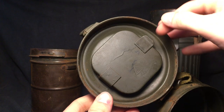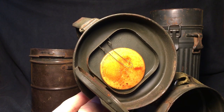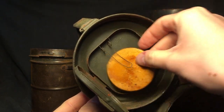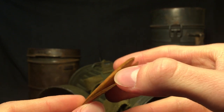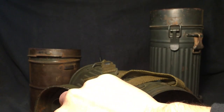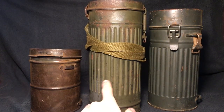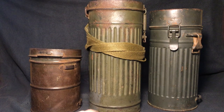Right here on the lid, you have this little compartment which would contain spare lenses for the mask. Of course, these have seen better days and they're a bit cracked. Let me take them out. So that's what that little compartment would be for. As you can see, this pattern has these grooves in the canister. I don't quite know the reason for that — the best guess I can come up with is to kind of reduce the shine, because it's an uneven surface.